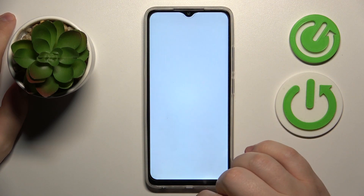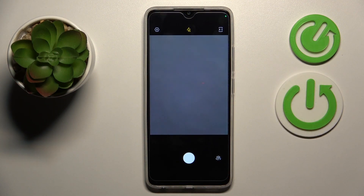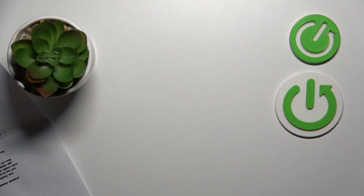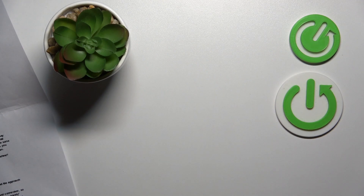Tap the plus button, then choose the scan option from the list, and provide the Google Drive app with camera access. Then once the camera viewfinder launches, take a photo of your document or whatever it is that you want to make the scan out of.